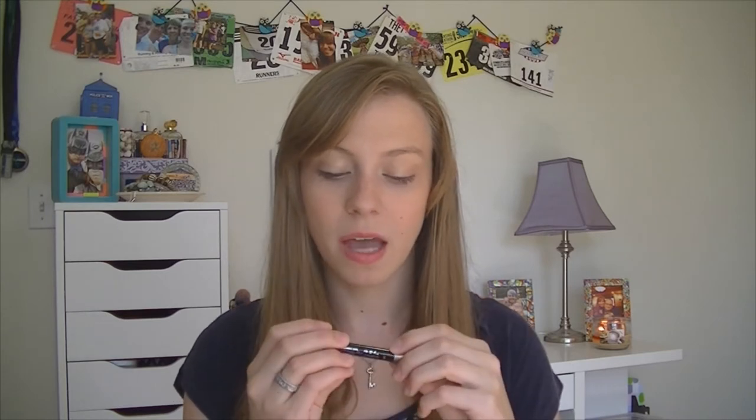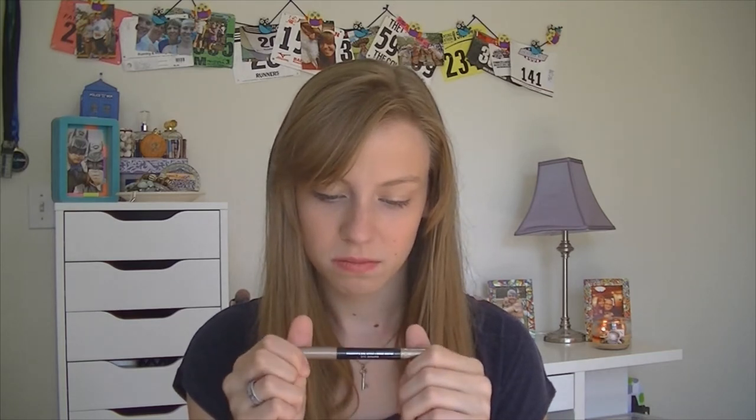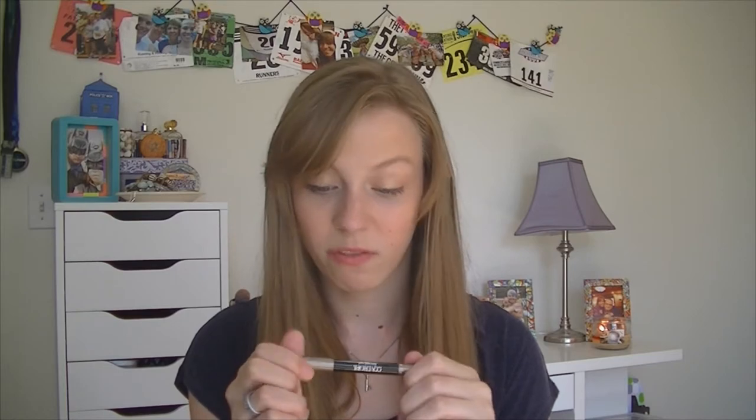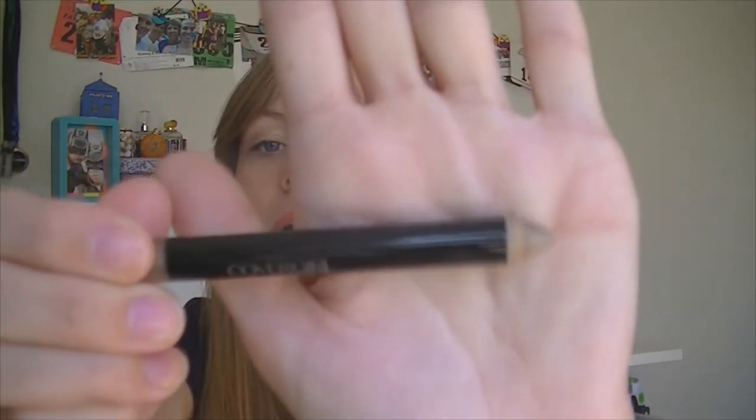This next product I picked up very recently, even after the haul post, and I tried it — oh my god. It is the CoverGirl Flamed Out Shadow Pencil in shade 350. It's just a pencil, a shadow pencil that you use on your eyelids or under your eyes. So I was using this one morning getting ready for work, putting it on my outer lids, and it just wasn't showing up the way I wanted to.